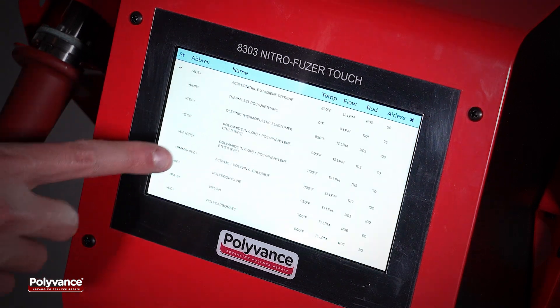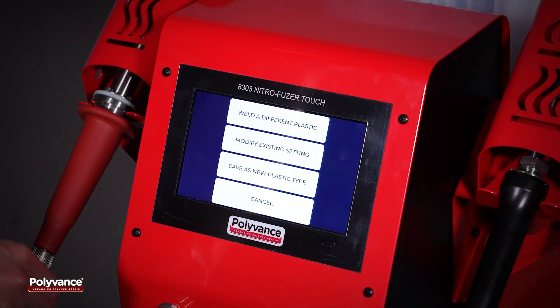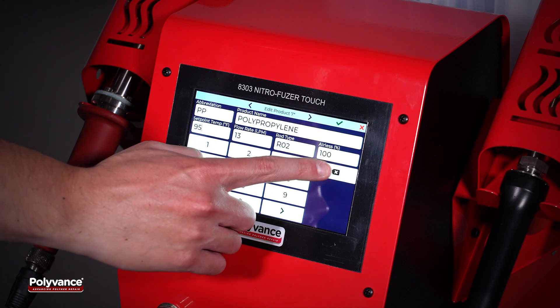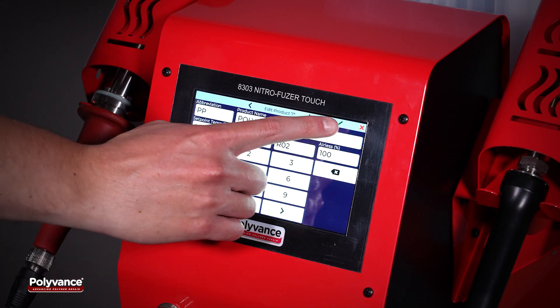The NitroFuser Touch is pre-programmed with over 20 different plastic types and their recommended temperature and flow settings. Users can customize these pre-programmed settings or add their own welding presets. Up to 99 programmable welding presets can be stored in the system's memory.